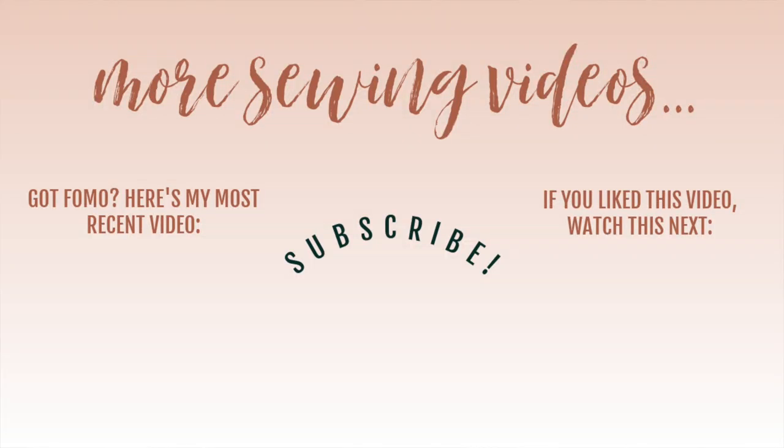Alright, so lots of information about the Daisy Top. I hope that this inspired you to make it rather than scared you away. I cannot wait to see your versions. Like this video so other people can find it, subscribe, and click the notification bell. Thank you so much for watching and I will see you all very soon. Bye!